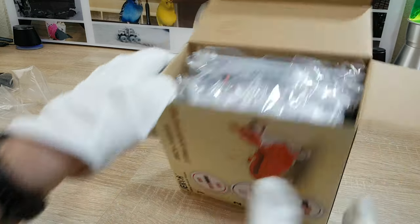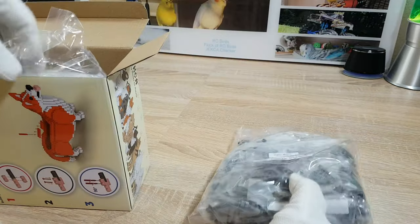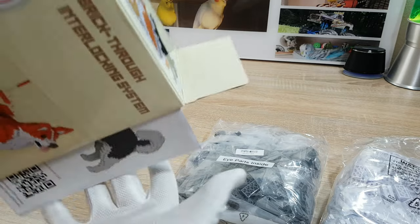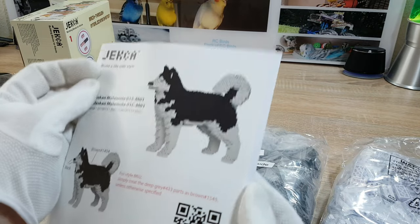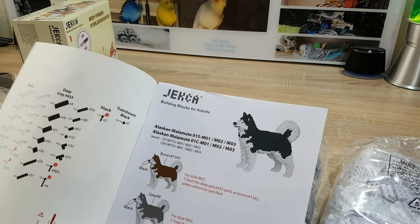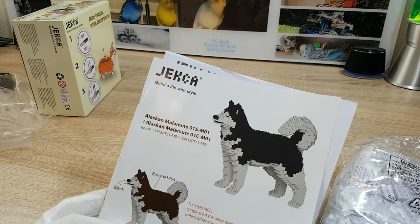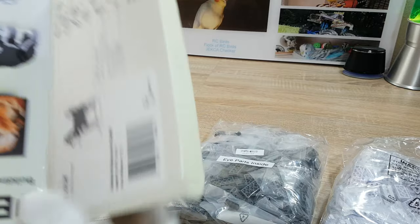Yes, really stiff. We have a manual with additional explanations for the dogs in black, brown, and grey. The manual is for the black and the brown ones, and I have the grey one.